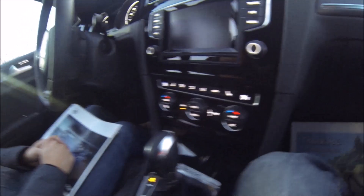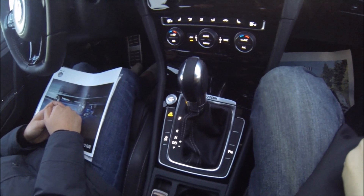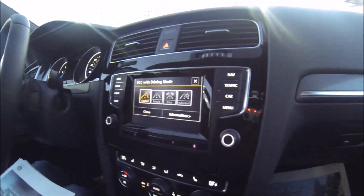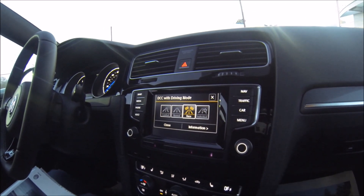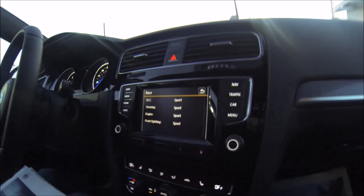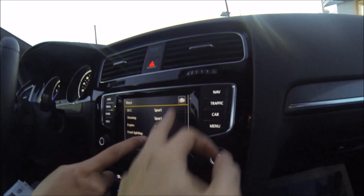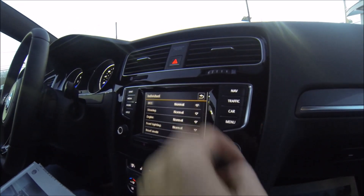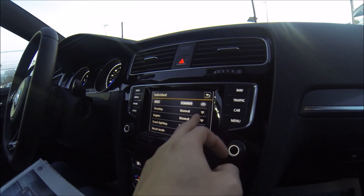The shifter — you have your start/stop button and your driving selector mode. If you hit that, you can toggle between different driving modes. Hit information and it'll show you what modes everything is in. You can also control each one individually — go back one screen, hit individual, then hit settings and dial in each of those. So if you want a tight chassis but mellow motor output, you can do that.